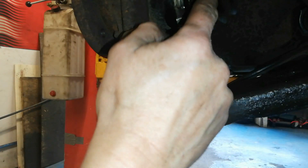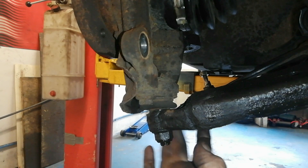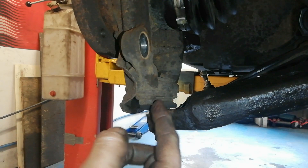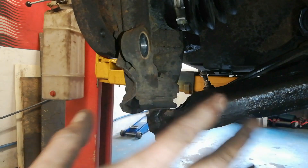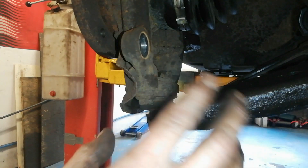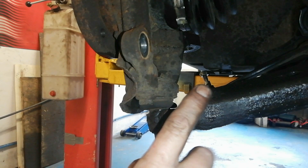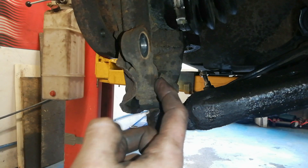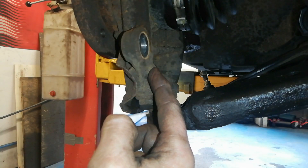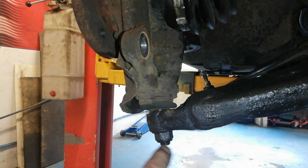Our next trick is to separate this wishbone from this hub to get this driveshaft out. There's a couple of ways of doing this. There's a couple of nuts here that hold the ball joint assembly up. I don't really like touching them - I think it's easier to crack this ball joint. There's more than one way to skin a cat. The reason why I don't like doing those ones is to get them lined up again, you can cross-thread very easily up in there. And if you cross-thread up in there, you need a new hub - a new knuckle.